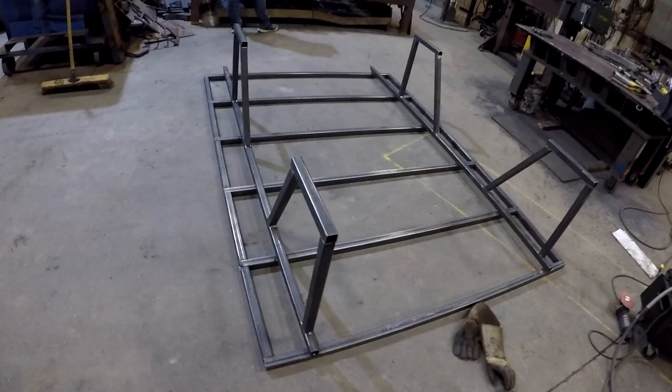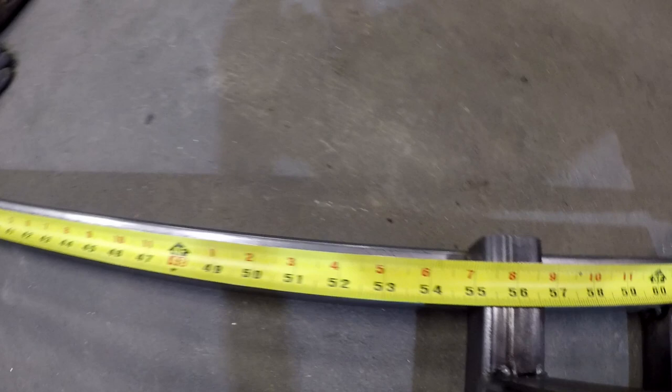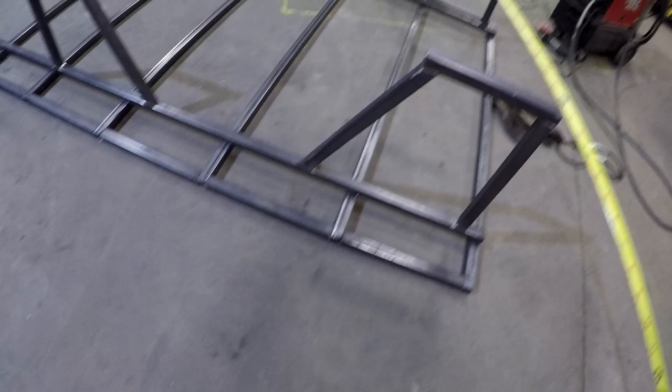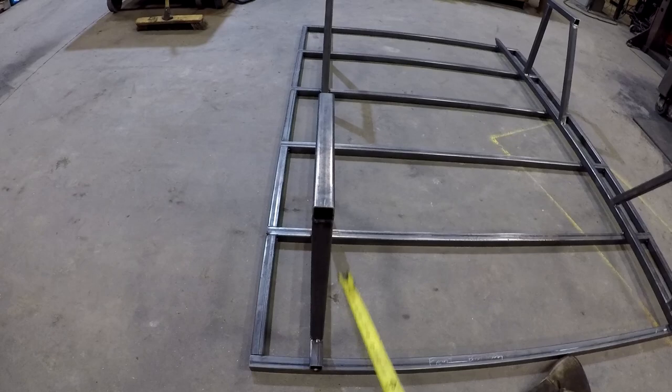We got the legs tacked on to the frame — figured it'd be easier on the floor. We wanted 55 and a quarter inches inside, which ended up being six and seven eighths on the outside with the six-foot-wide frame. Checked it level off the ground, put a square there, and tacked them up. We'll flip this over and test it in the box to make sure it fits before we weld it up.